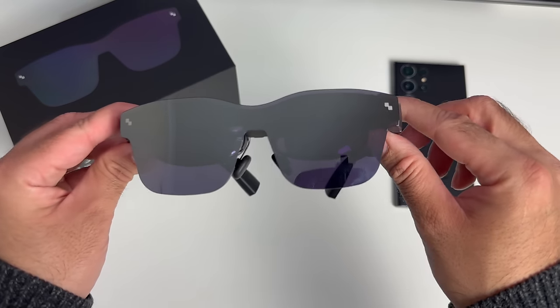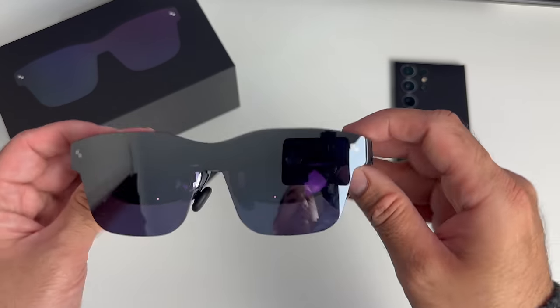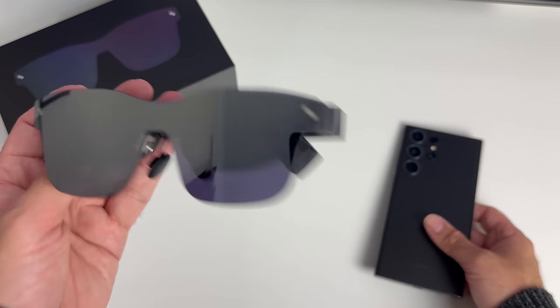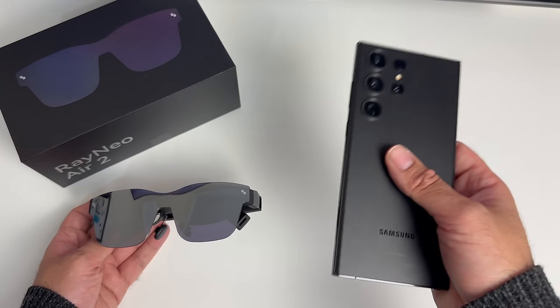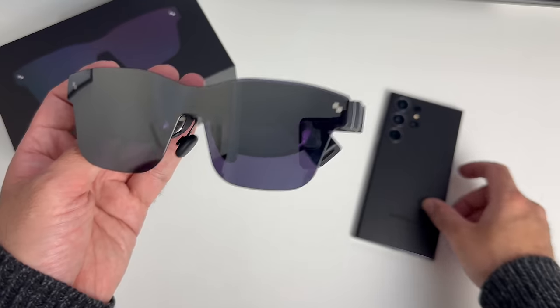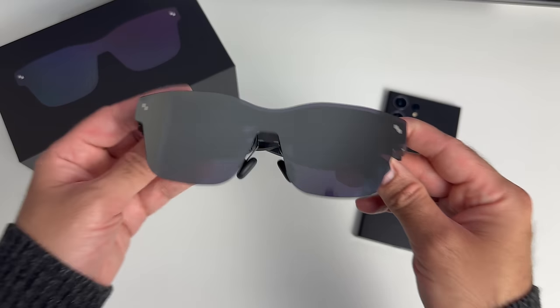If you're wondering about the battery life, the Rayneo Air 2 is powered by your phone, so there is no internal battery. Based on that, the S23 Ultra has a 5000mAh battery and I was able to use these glasses for around 8 hours before my phone battery died — so very decent battery life.